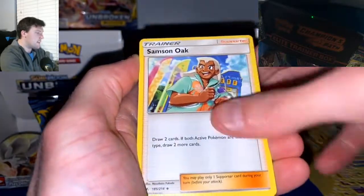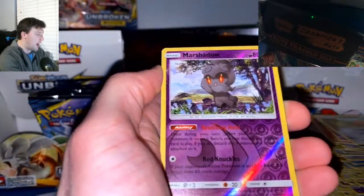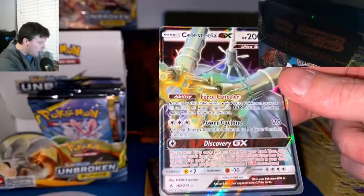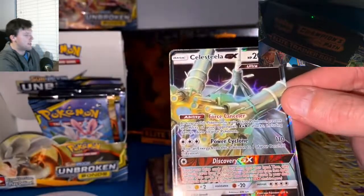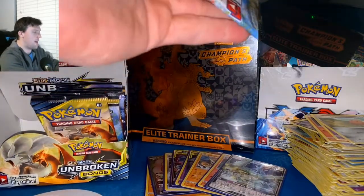Pack twenty-three: Samson Oak, Darumaka, Sandslash, Salandit, Koffing, Alolan Diglett — ready to rock out — and the Celesteela GX! Look at that — beautiful. Not cut as well as the others, top to bottom is off, but that's okay. Celesteela GX — nice pull! You get to go up top.